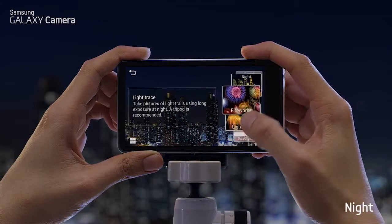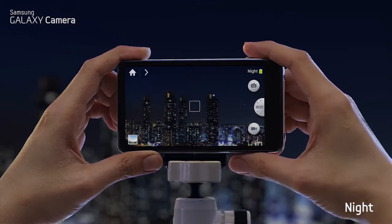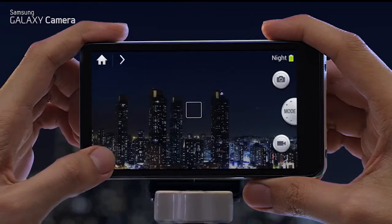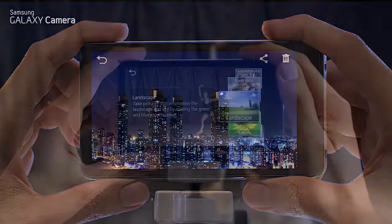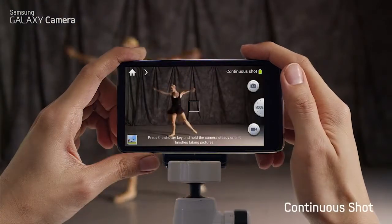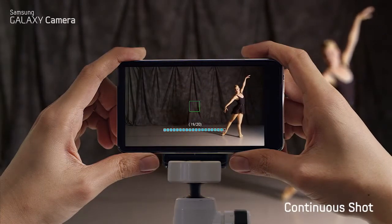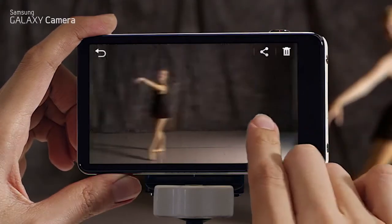If you find yourself in a low-light situation, Night Mode takes several shots and merges them together so you can get a clear and bright picture using only natural light. Continuous Shot takes 20 photos in 5 seconds, which is perfect to shoot every frame in perfect detail of a moving object.